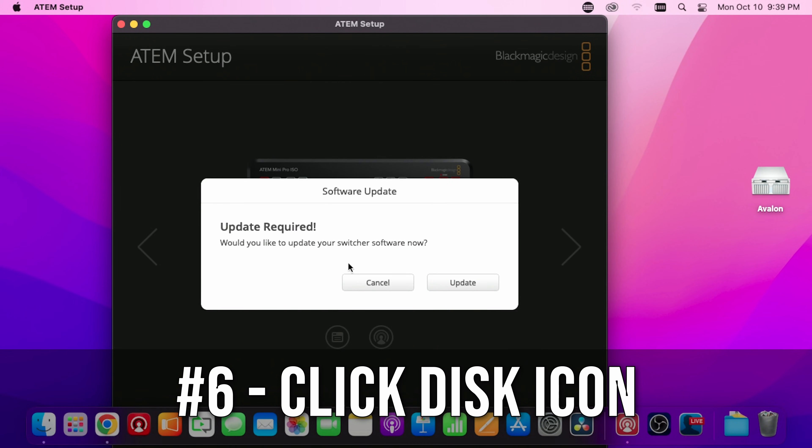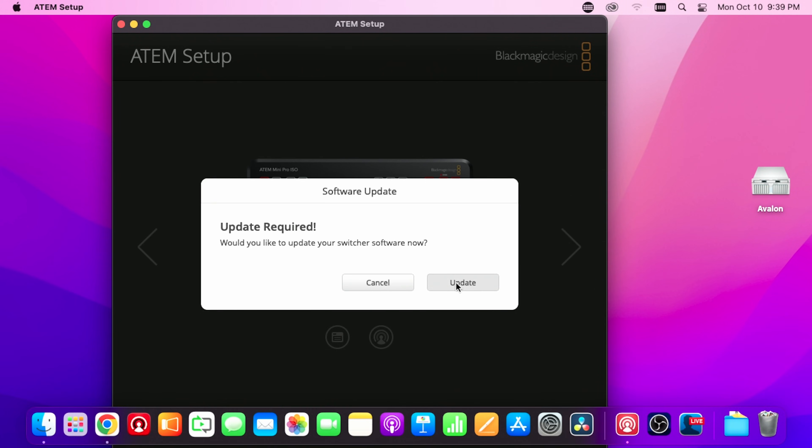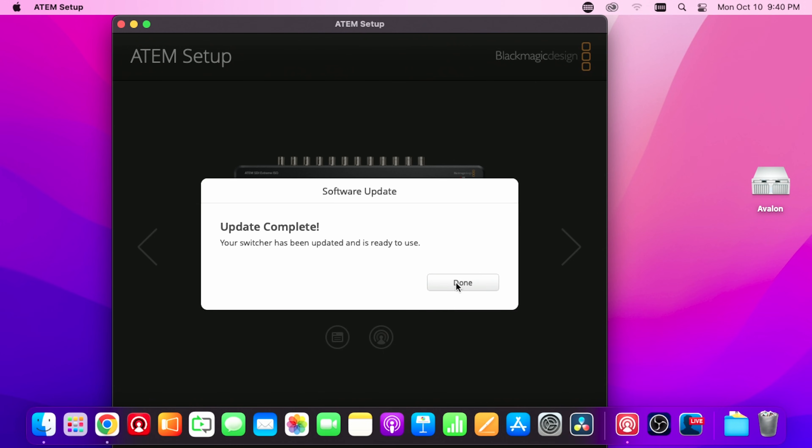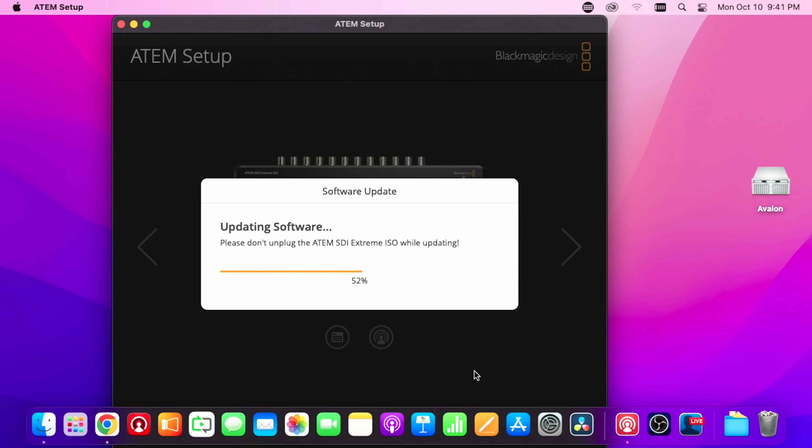We're going to click on the little disk icon. It's going to force an update — that's how we know we're doing a factory reset. It's going to pull down and install the latest version of software. When it's done, boom, you're good to go. Every setting you've had in the ATEM has been wiped out and it is as if it was right off the factory, but using the latest software version. Once this is done, we'll do the same thing for the SDI, and this needs to be done only over USB.